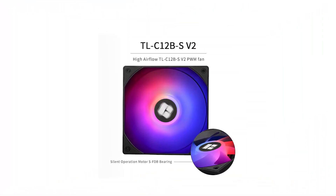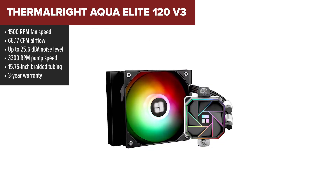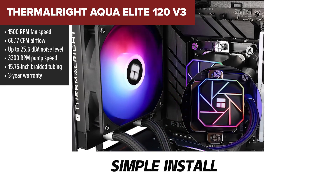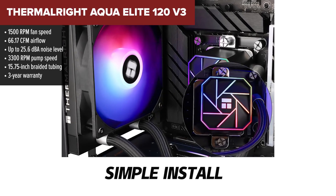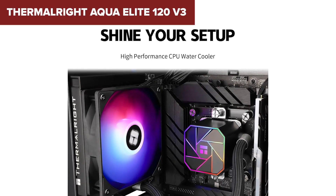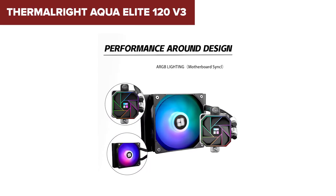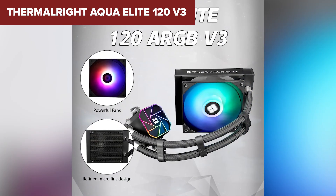Taking the crown as the best 120mm AIO on our list is the Thermal Right Aqua Elite 120 V3. This cooler brings everything together — performance, silence, durability, and affordability. It offers strong airflow and keeps noise under control with a high-quality ARGB fan and pump. The braided tubing is flexible and long enough for most setups, and the copper cold plate ensures efficient heat transfer. It even looks sharp with that octagonal pump head and clean ARGB accents.